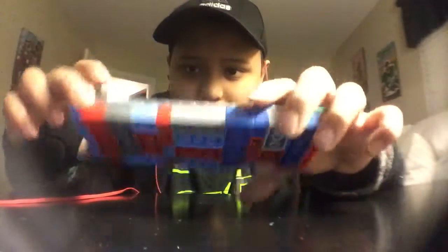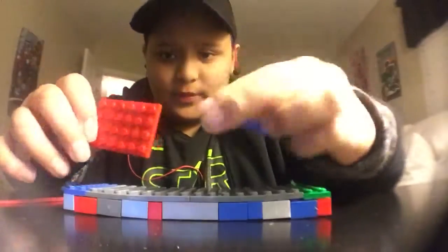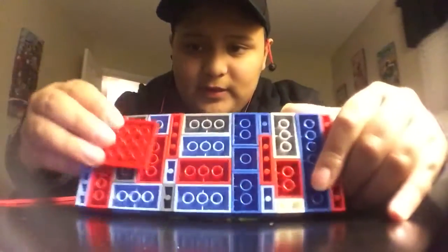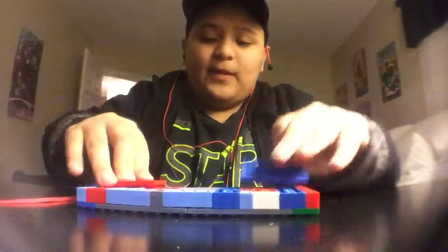This is what it ends up looking like. Then I'm going to get these pieces right here — done, that's it. I'm going to flip it over again and connect them to this, like that. You keep doing that until you fill this whole entire thing.